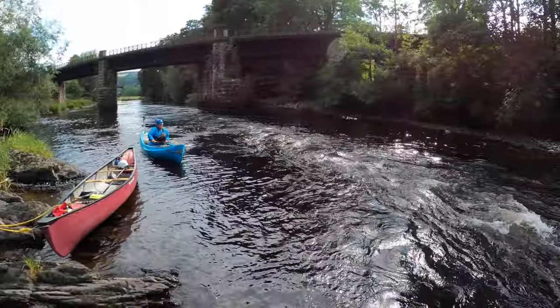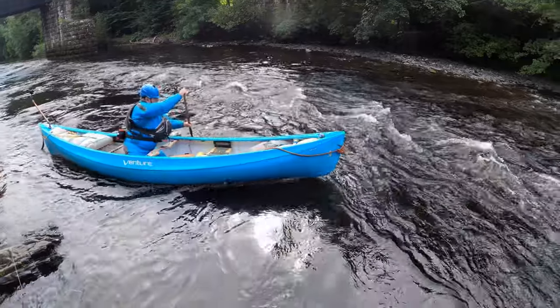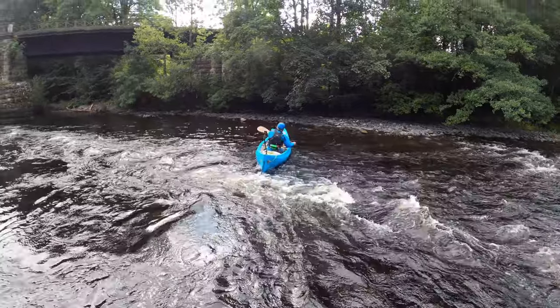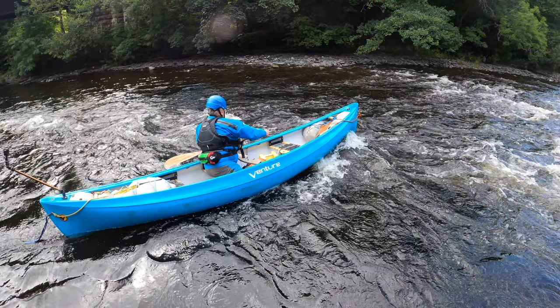To make the move we need a combination of speed — which can be built up in the eddy — an angle to the current, and then edge. Before I hit the fast water I have to have the boat edged. Because it's effectively an eddy turn at the start, the boat is going to try and turn to its left, therefore it must be edged to the left. So there is more weight onto my left knee and I'm letting the right side of the boat — which happens to be the upstream side — rise up. This way the water doesn't trip me up.